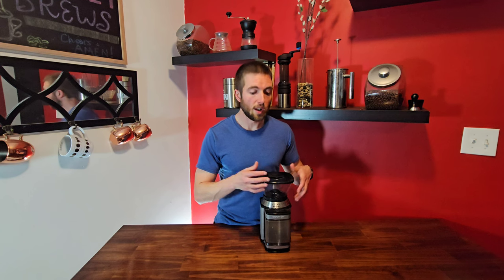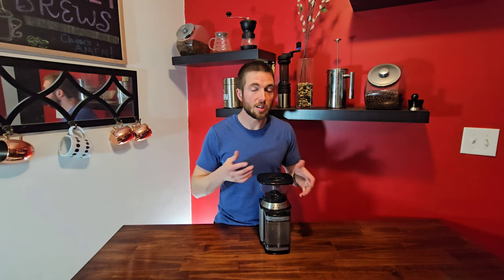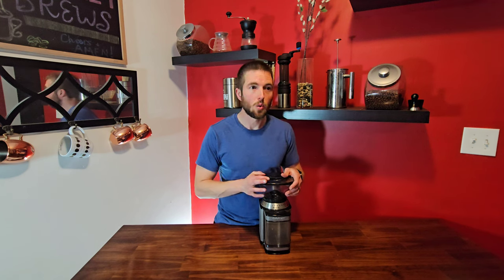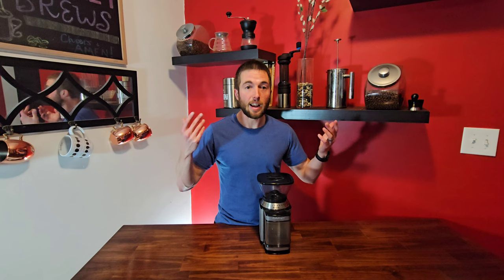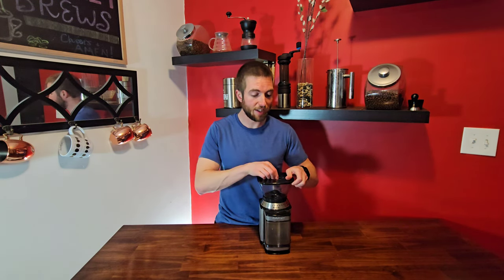Once it runs out of beans, another con is the beans just pop around like popcorn and don't want to get sucked down into the machine. Also, the RPMs of the motor go up really high once it doesn't have any beans to grind, which honestly feels like it's going to fly off the table. But without any more jabbering, let's put some coffee in here.